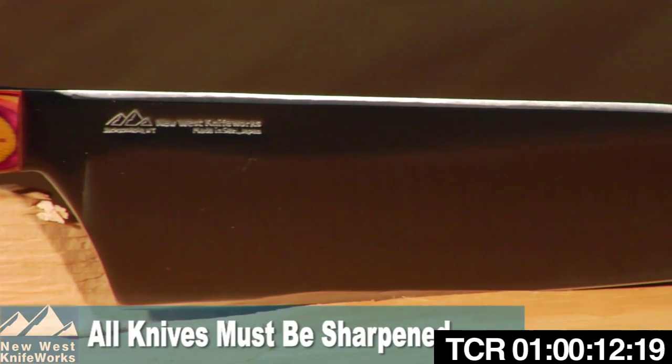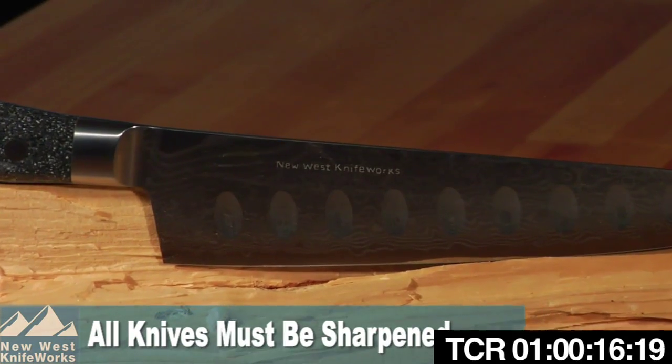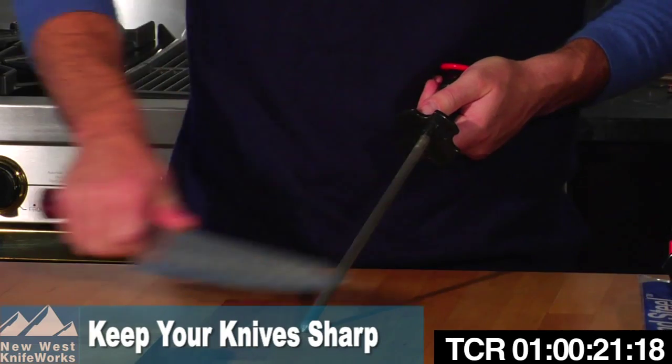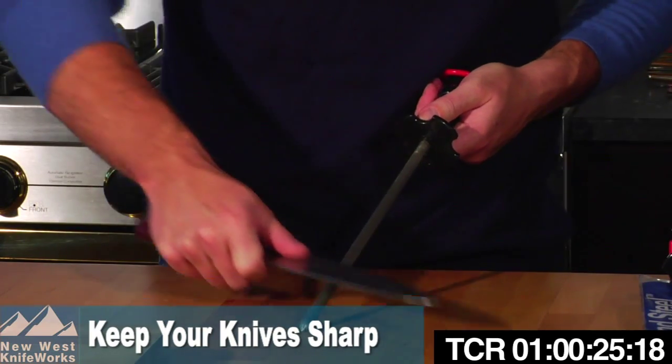Number one, you cannot buy your way out of sharpening your knives. Even the most expensive, high-quality knives still need to be maintained. Keep your knife sharp. Maintaining a sharp knife's edge is much easier than trying to restore a dull knife.